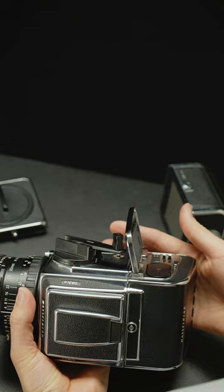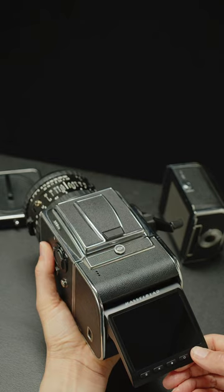Power up the back by pressing the power button in the right-hand lower corner for 2 seconds. Then you can start to play!